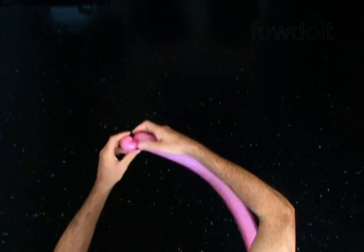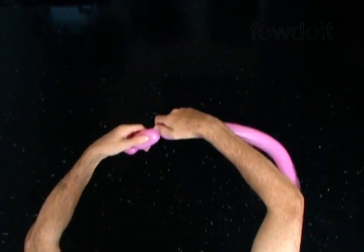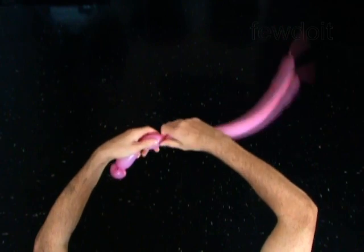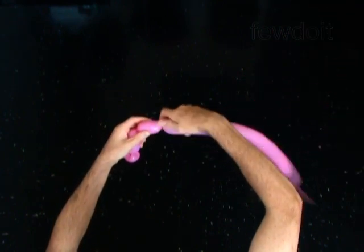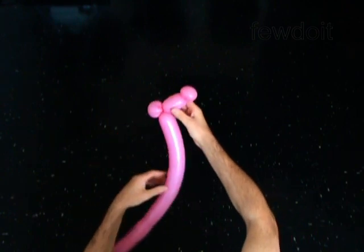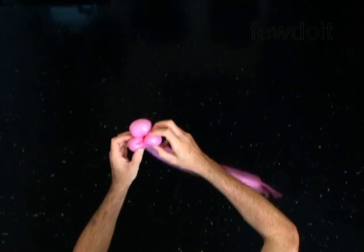With the second soft two inch bubble, lock both ends of the third bubble in one lock twist. You have made the second ear. Lock both ends of the second bubble in one lock twist. It is the face of the monkey. You have made the head of the monkey.